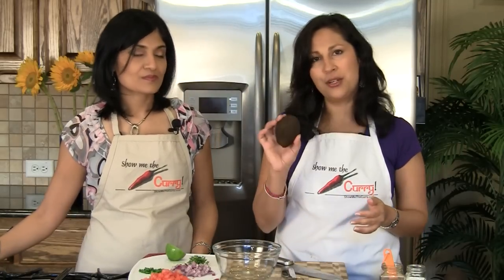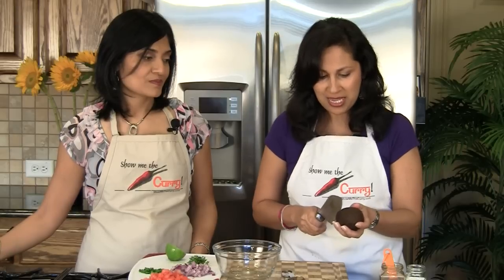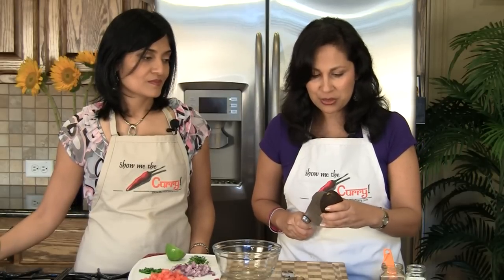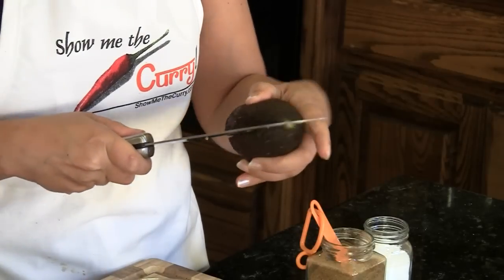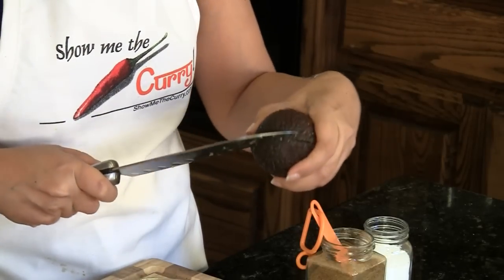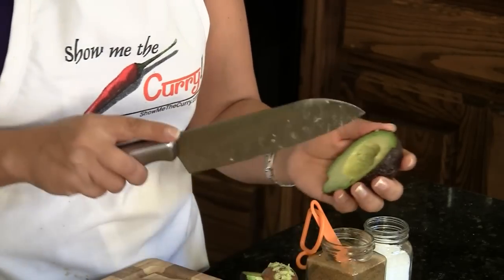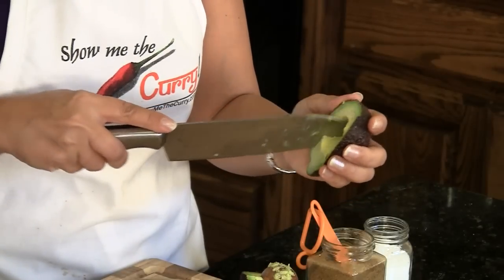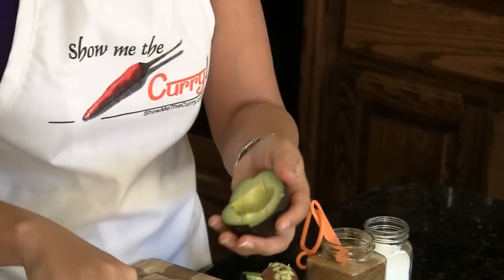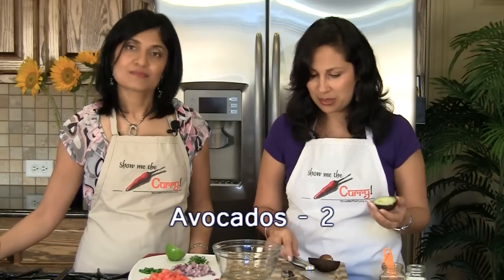We have avocado and we're going to cut it — we're going to use two of them. This recipe is all to taste and to your requirement. We have a video on how to cut and peel an avocado. It just opens up, and if you're going to mash it up you can just cut pieces. It slides out with a spoon very easily. Basically put it in the bowl.